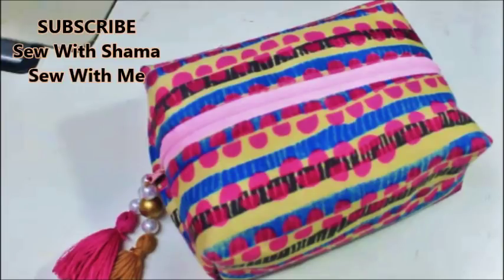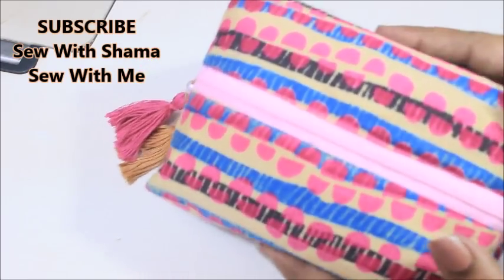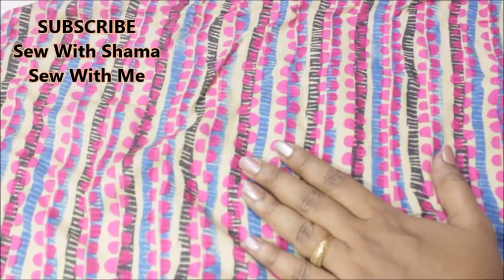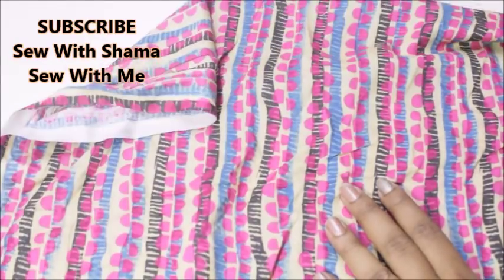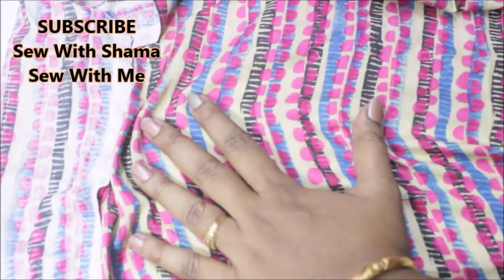Welcome to my channel. Today in this video I'm going to show you how to make this beautiful pouch for your kids — you can also use this as a cosmetic pouch. It's a box kind of pouch, and since it's school time you can make this for your kids and they are definitely going to enjoy it. To make this pouch I took a rayon fabric — you can take any kind of patterned fabric. Since this is for a girl child I took a pink color base.